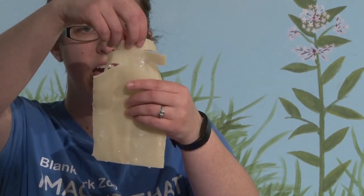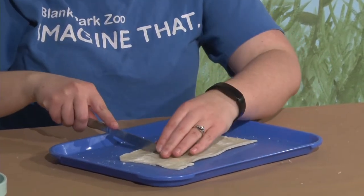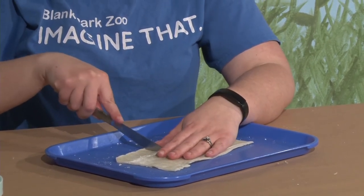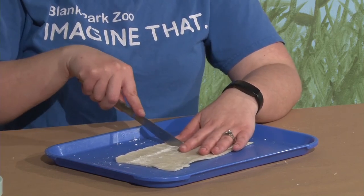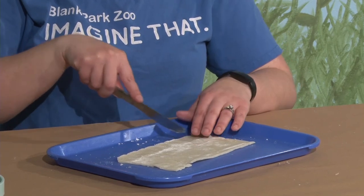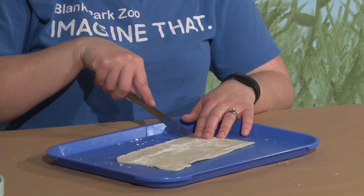You want to keep the center together and have the edges just cut. You don't want the slits to be too wide — I'd say about a half inch is about as wide as you want them to get. This is a really fun thing to let kids do all the way down.